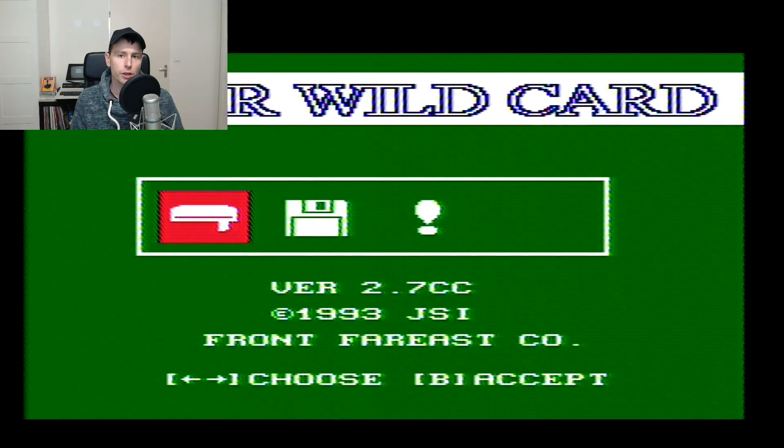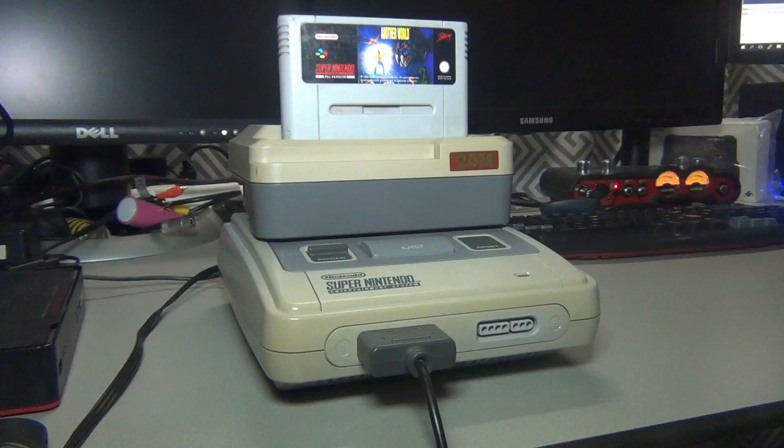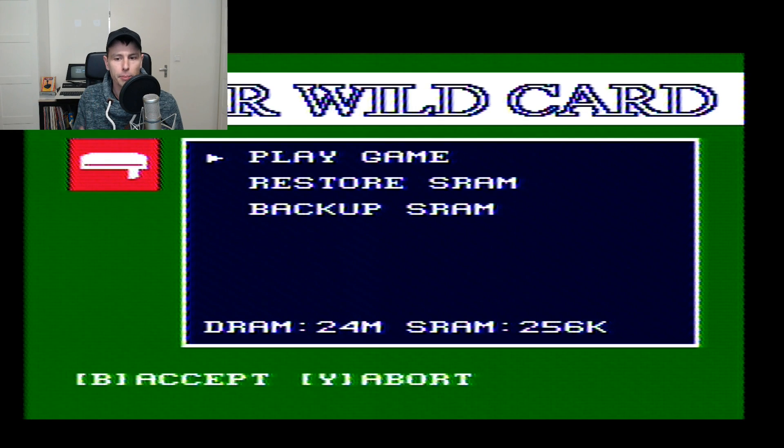I've inserted the Super Wildcard into my Super Nintendo and turned it on. I see there is an icon missing, probably because I have not yet inserted a cartridge. After inserting one and rebooting, the first icon is to play backup games from floppies and also to restore and save memory for games that support save games — specifically: play game, restore memory, and backup memory.